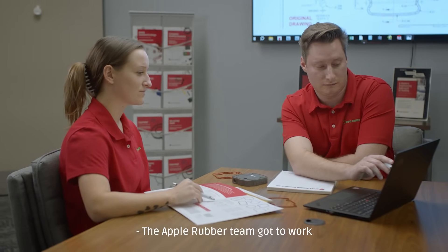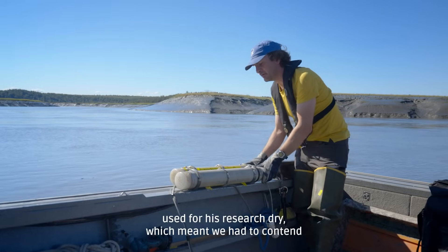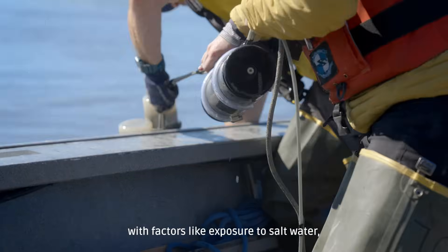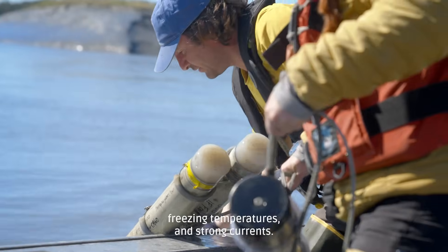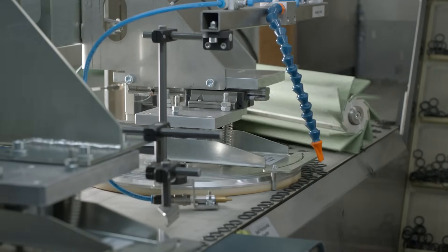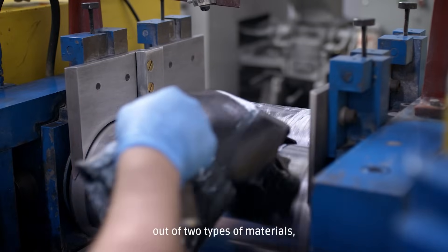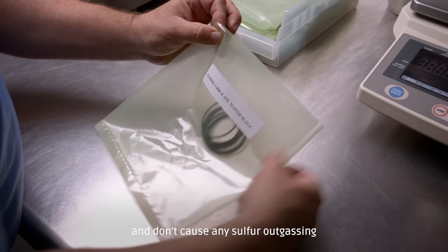The Apple Rubber team got to work finding a solution. We needed to keep the recording device used for the research dry, which meant we had to contend with factors like exposure to salt water, freezing temperatures, and strong currents. Our in-house mold making capabilities allow us to provide fast and economical prototype to production. Over the course of three days, we created O-rings out of two types of materials, both of which are outstanding for water and don't cause any outgassing.